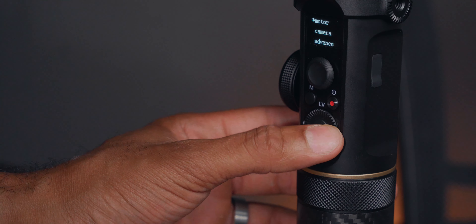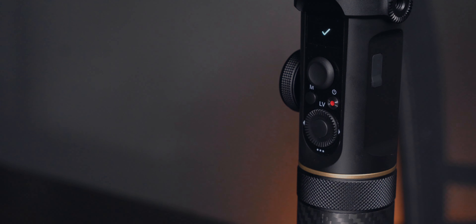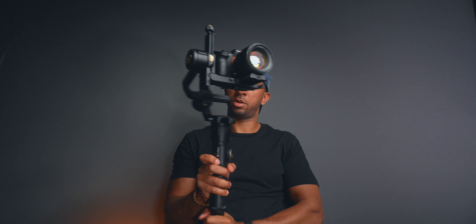The one thing you're going to want to do is run that auto tune. Now we have a perfectly functioning gimbal in pan follow mode. Things are working!